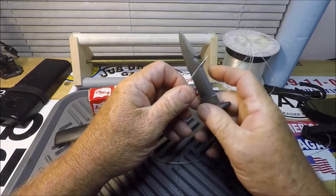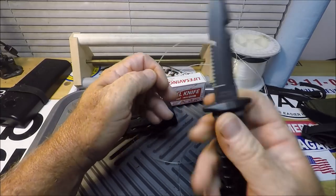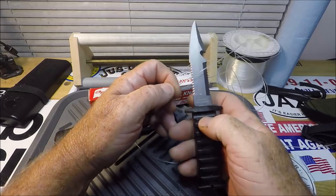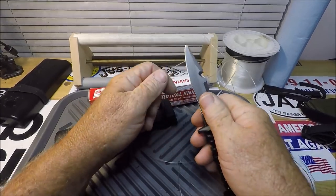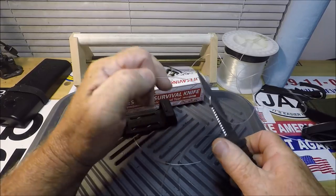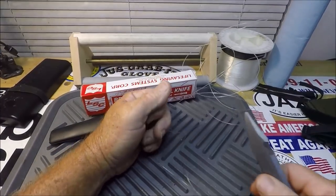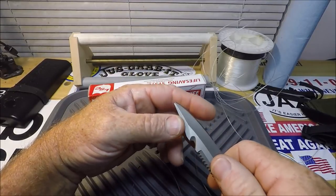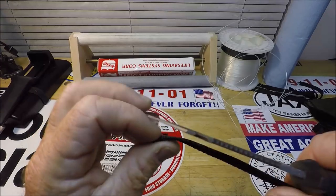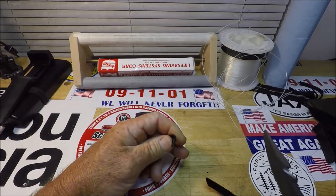We've got serrations front and back, so this could do double duty as a dive knife — that's basically the category I'd put this in. Let's try the line cutter. These line cutter things are usually not that sharp, and this one is not too impressive either. Here's a nylon strap — pretty thick, about twice as thick as this blade. Oh hey, that cut it pretty good! Let's try the backside serrations. All right, that did it.